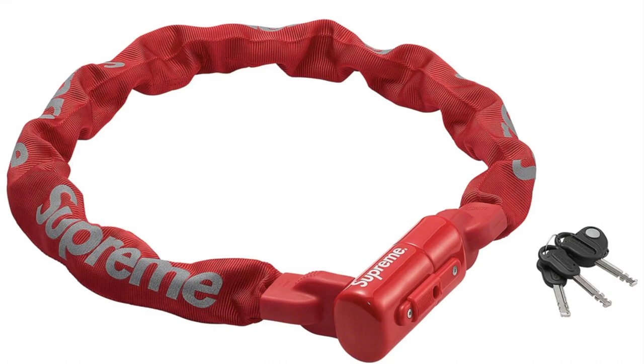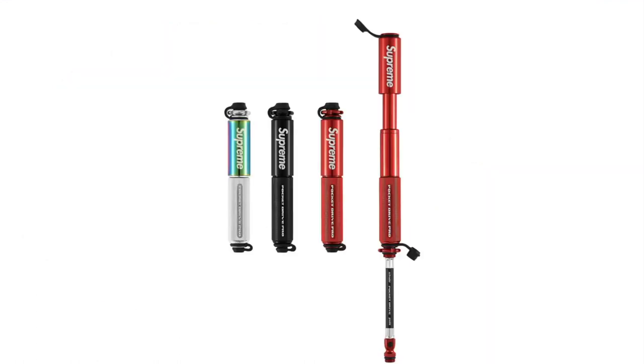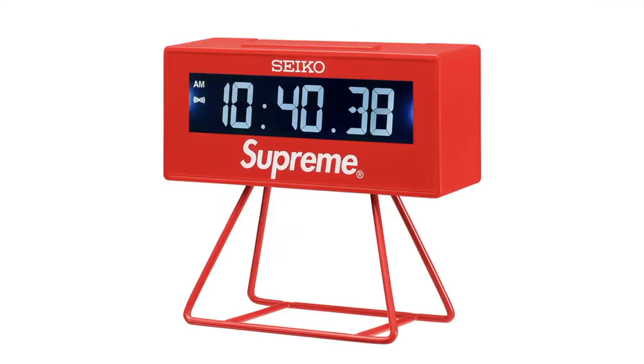Supreme Kryptonite Integrated Chain Lock — manganese steel 10mm six-sided chain link with hardened deadbolt, pick and drill resistant, this-style cylinder, water-resistant nylon sleeve with reflective printed logo. Supreme Lezyne Pocket Drive Pro Bike Pump — compact lightweight aluminum bike hand pump with slip-resistant barrel and engraved logo, 5.5 inches. Supreme Seiko Marathon Clock — plastic clock with printed logo, LCD display and detachable stand, 1.77 inches by 0.24 inches by 4.09 inches.